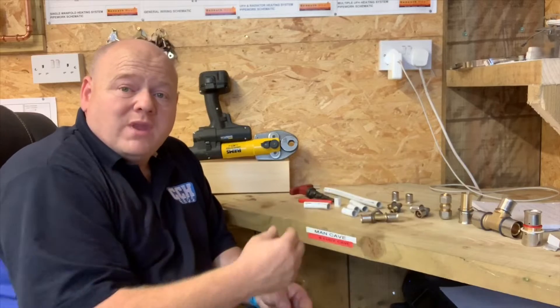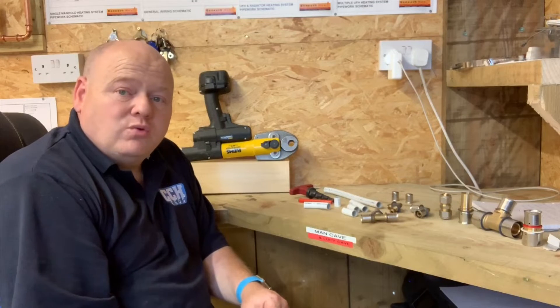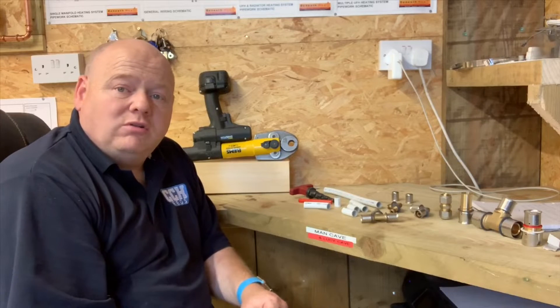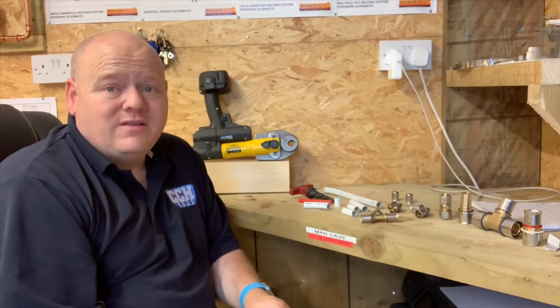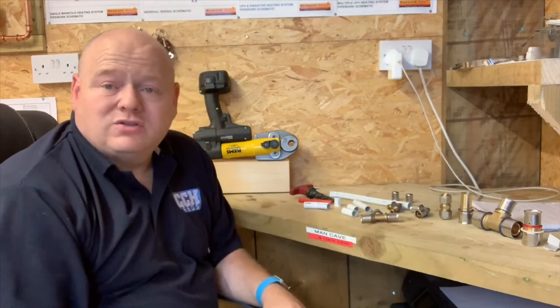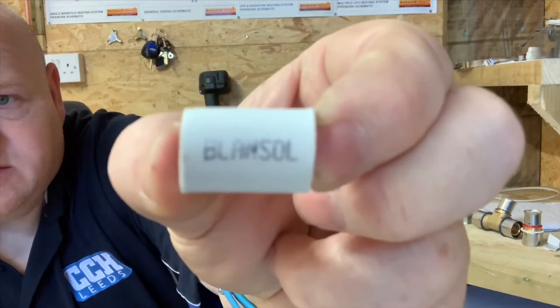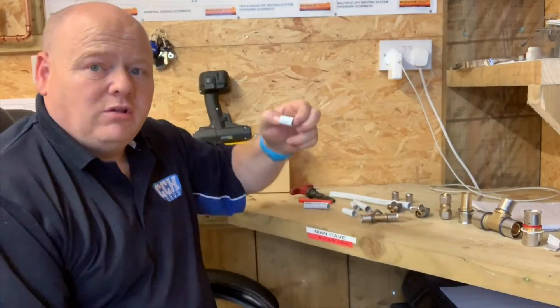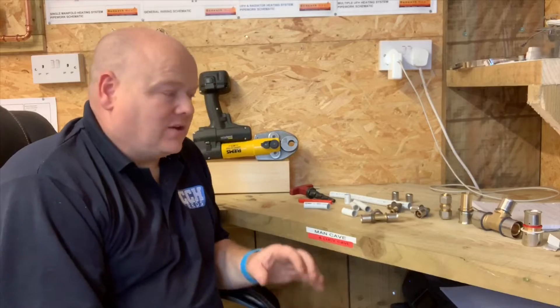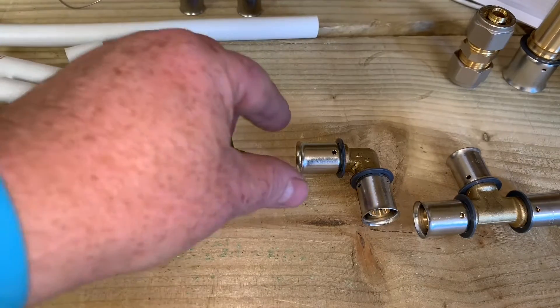I've got various fittings here so we'll have a run through these, and then I'll show you the press gun. I'll also show you the copper press gun as well. Most of my jobs now I don't do soldering anymore — I don't want to put flux or solder in the pipe, so I use press fit. The system I've got here is the Blonde Sol pipe, which you can get from James Hargreaves. So let's have a look at the fittings.